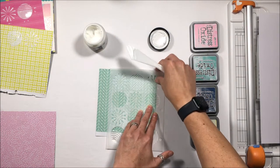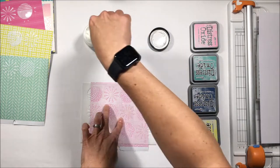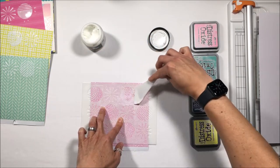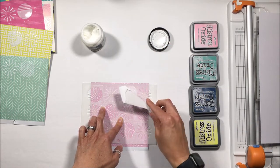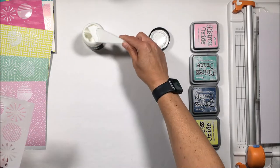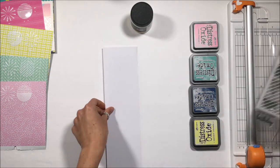No matter what I do, no matter where I lay it, I always end up sticking my fingers, sticking a piece of paper, sticking something into one of my projects and ruining the gel and the impression. And I will do this on this video and you will see it. Those are the geometric shapes I'm going to use.